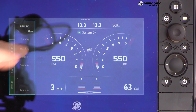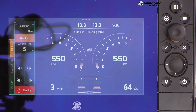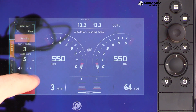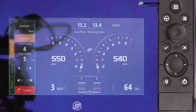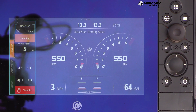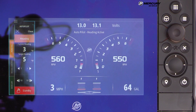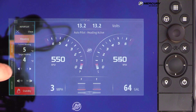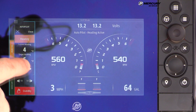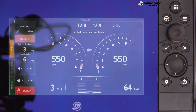Pressing Heading locks the boat onto a heading of 5 degrees. Heading adjustments can be made in 1-degree increments or 10-degree increments on screen. Alternatively, tapping the joystick left or right makes 1-degree changes, and twisting the joystick counterclockwise or clockwise makes 10-degree adjustments. To exit heading lock, the operator can grab the steering wheel and turn it slightly to break it loose, or press Standby.